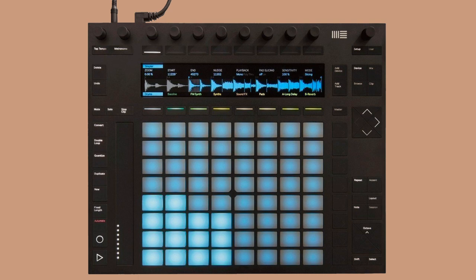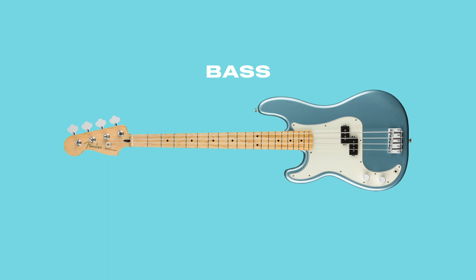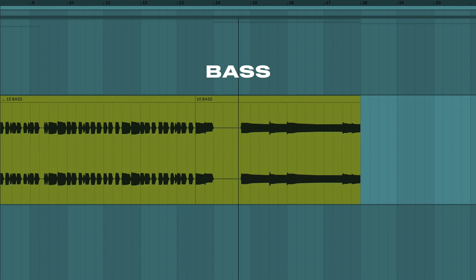The part that really adds to the groove of the song is the bass line. I used a virtual instrument modeled off a Fender P bass to get a more natural sound to the bass. The line is a mixture of short syncopated notes and longer notes drawn out at the end of each bar. When the verse comes around, the bass switches to sustained notes which feel more chilled and less driving and rhythmic.